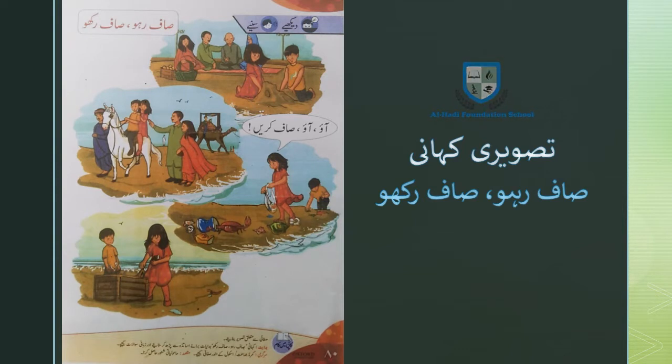अली और जारा वापिस आए तो सैर के साथ साथ एक अच्छा काम करने पर बहुत खुश थे। प्यारे बच्चों, ये मैंने आपको कहानी सुनाई 'साफ रहो साफ रखो'। इस कहानी से हमें ये सबक मिलता है कि हमें खुद को, अपने घर को, अपने स्कूल को और अपनी आस पास की जगह को हमेशा साफ सुथरा रखना चाहिए। आपने इस कहानी को याद रखना है।